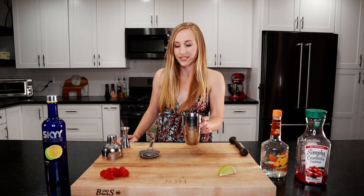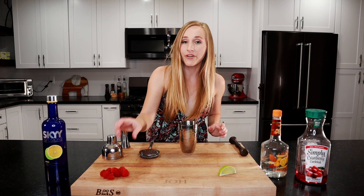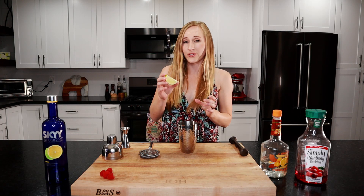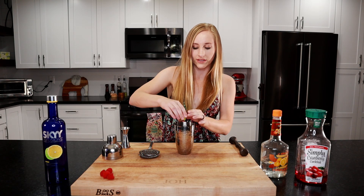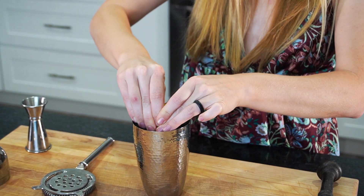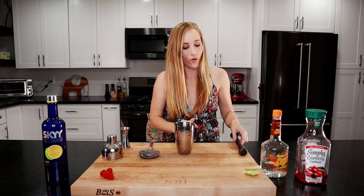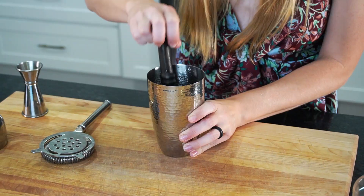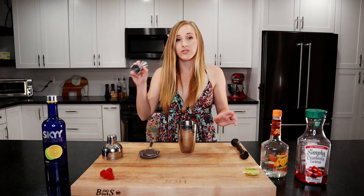We're going to need a cocktail shaker. We're going to put four of our raspberries in there. I'm using about a quarter of a lime, or three-fourths of an ounce — we'll squeeze it in there. Now we're going to muddle these raspberries in the lime juice, so get them all crushed in there.